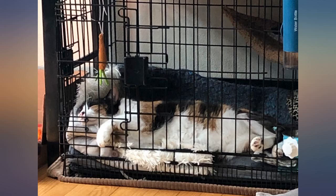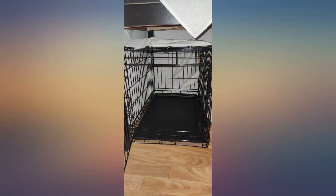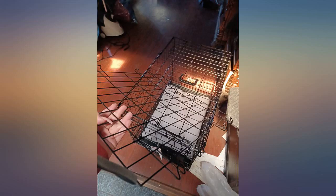I got the 30 inch for my 6 month old Shih Tzu, about 9 pounds. So far she loves it. Still has enough room for her to grow and play.